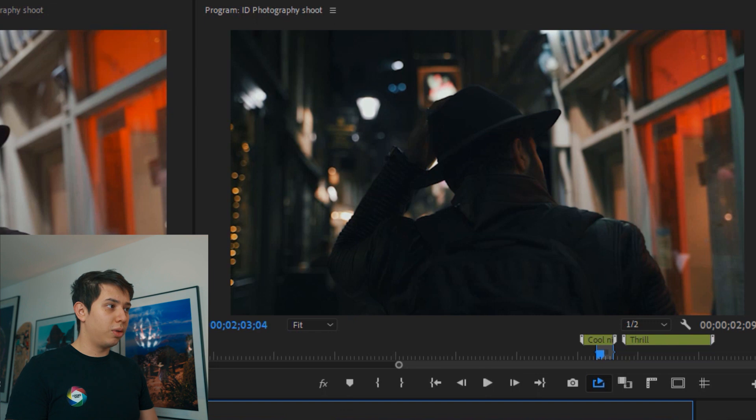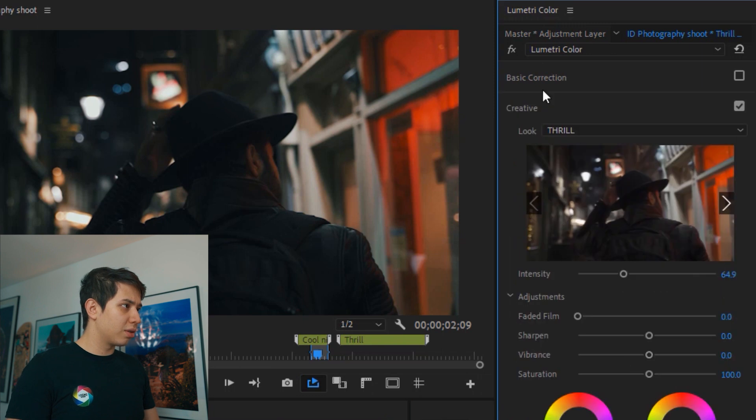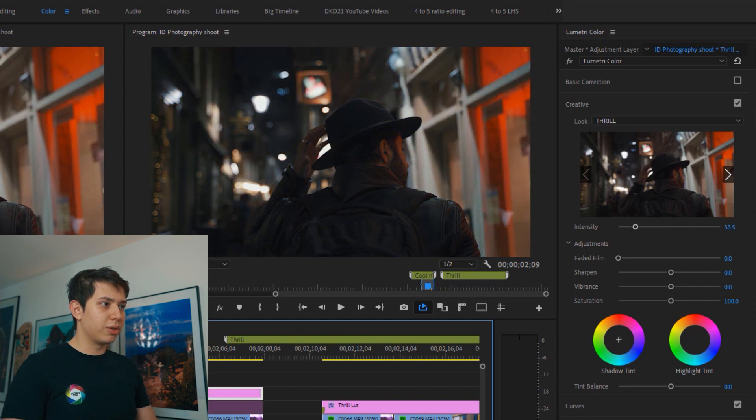Bear in mind this is without any further editing — just me slapping on the LUT. Now if you look at the Thrill LUT, it's very different: much more green, with greener shadows. It is a bit darker so I'll turn it down a little. You can see the different tones — green and blue — that you get from each LUT.